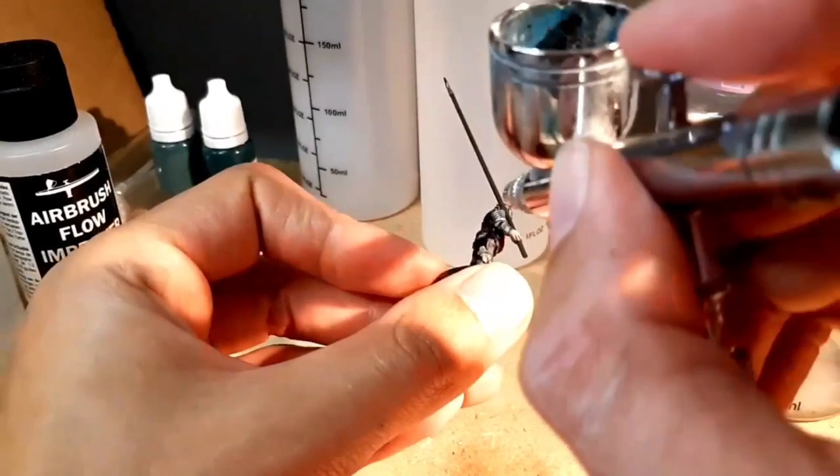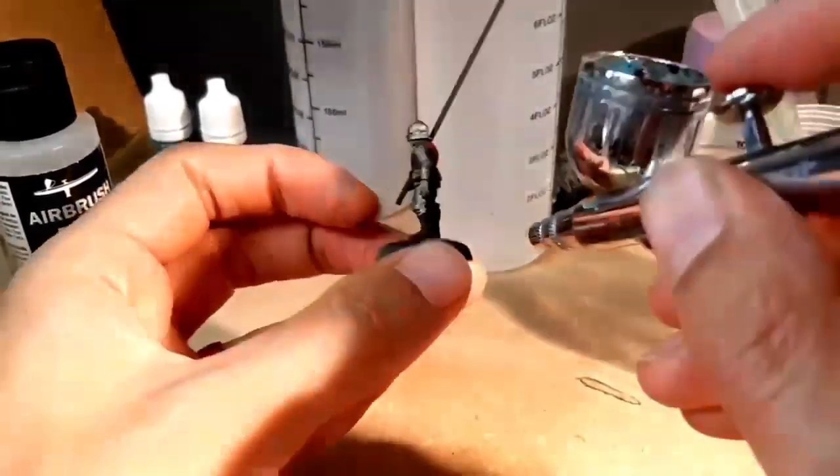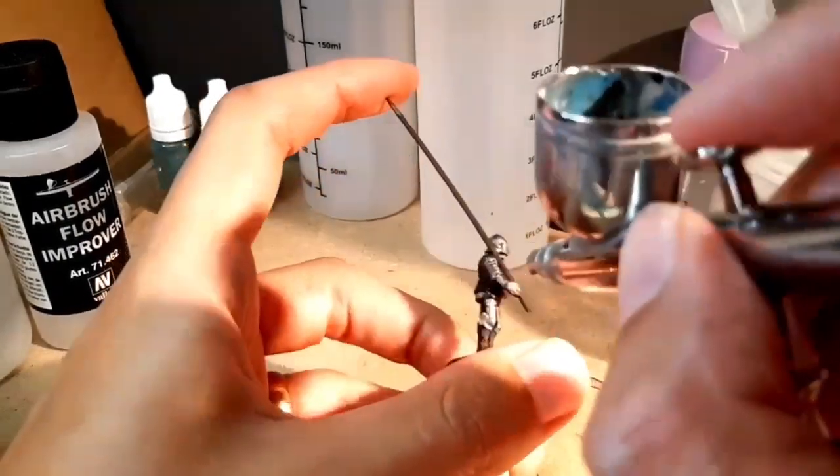Here I'm adding some shading onto this model using my airbrush and some glazes.